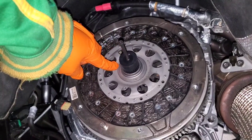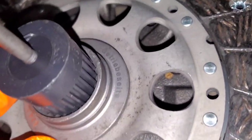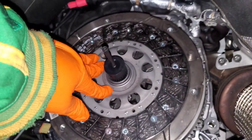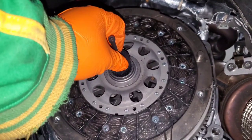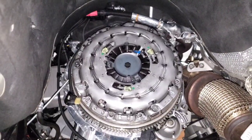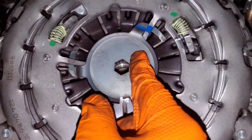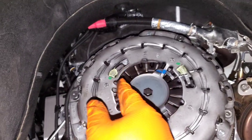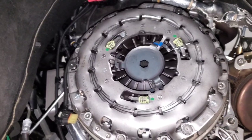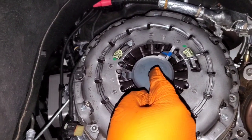Now put on the clutch disc — it is directional, so look for the word 'Getriebe,' which means gearbox in German; that side faces toward the transmission. Then put the clutch alignment tool in to hold it in place and keep it centered. Something I forgot: the pressure plate has a piece in the middle that holds the fingers down for shipping protection, and you can't actually install the pressure plate with the clutch alignment tool installed because this piece is in the middle.